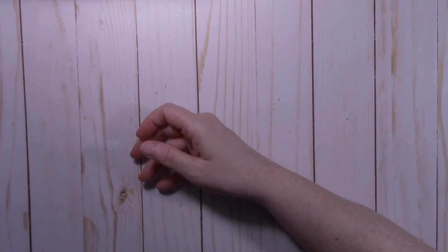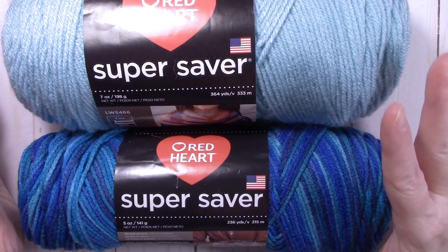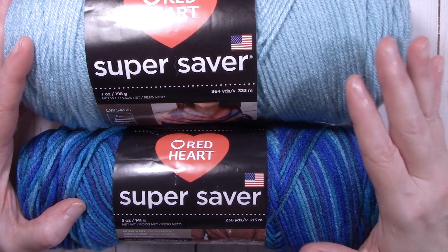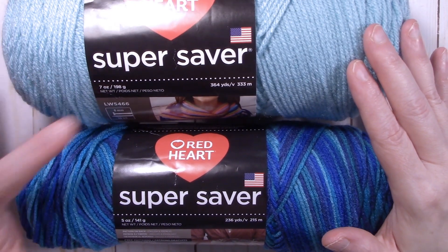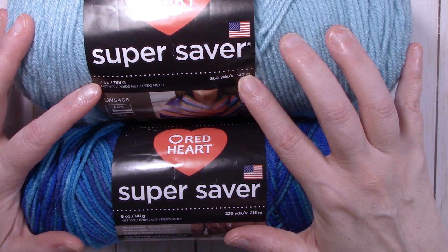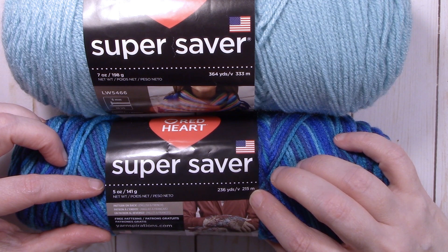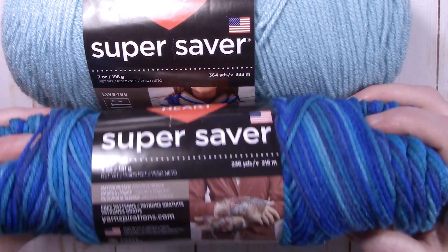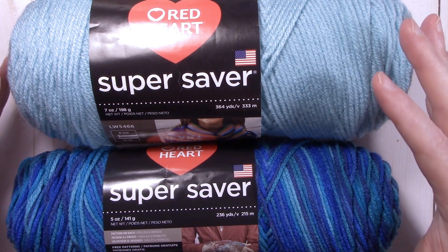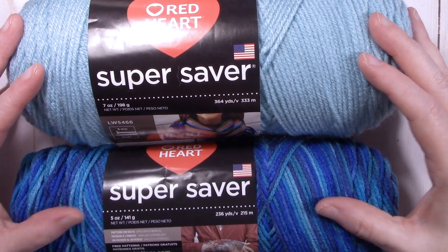The yarn I used is Red Heart Super Saver — 100% acrylic, medium weight 4. You don't have to use Red Heart Super Saver; you can use any medium 4 yarn you choose. If you do use Red Heart Super Saver, the solid color comes in a 7 ounce skein of 364 yards (333 meters), and the multicolor is a 5 ounce skein of 236 yards (215 meters).